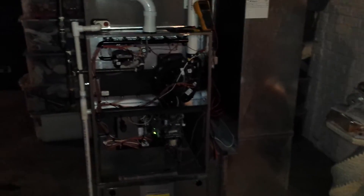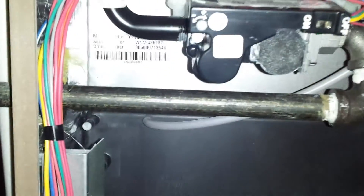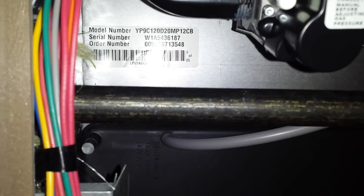Hey, it's VRMousey. This is a York YP9C furnace — the top of the line modulating York furnace. This is 120,000 BTUs. It's a YP9C 120D20, 5-ton blower.